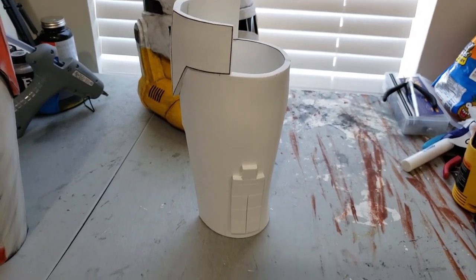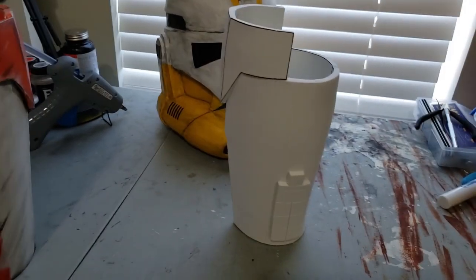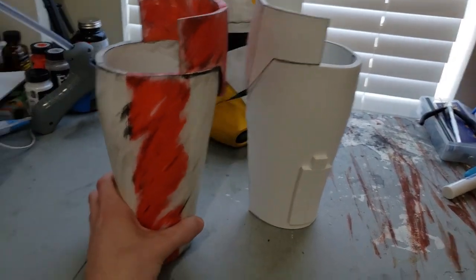So in this tutorial I'm going to be taking this plain unpainted gauntlet and basically turning it into this, a painted version.